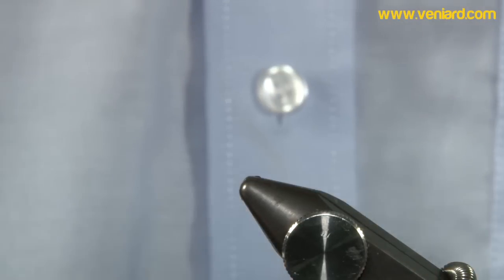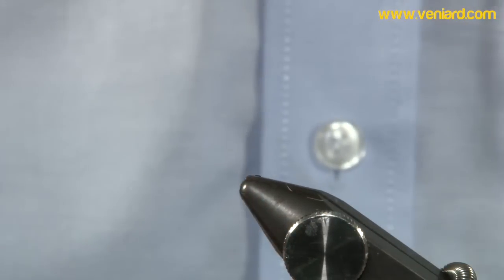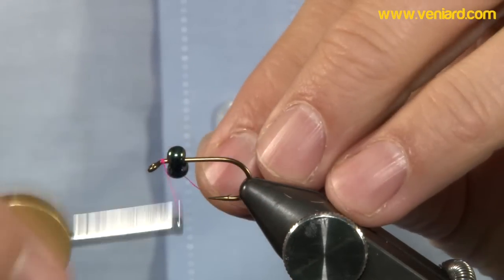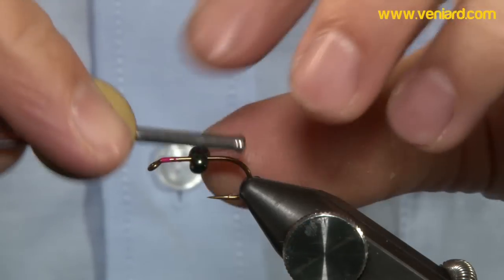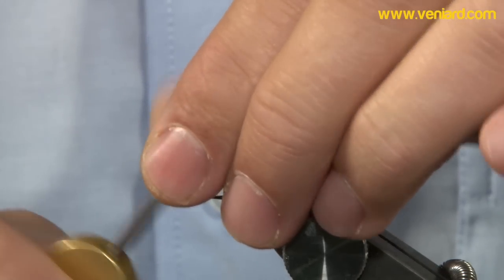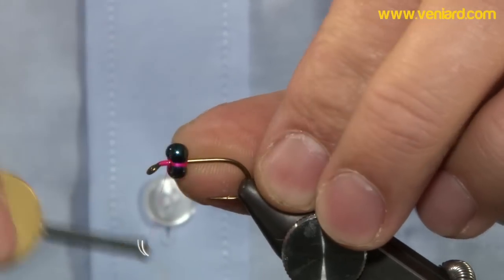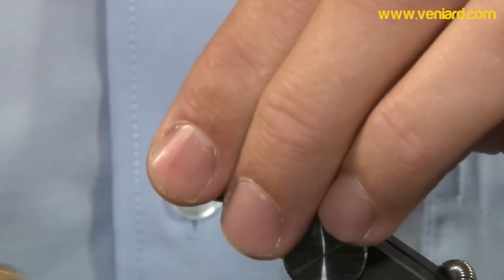The first thing I want is an R90 hook in the vise — a very big, strong hook, size 10. Before we go in there, we want to slide the green iridescent eyes onto the hook shank and lock them in place. Come in with your tying thread and leave yourself a little bit of space — we're going to put the zonker strip just in front of these eyes. When you're happy, lock them in with figure-of-eight wraps, then come in with a bit of super glue just to ensure.